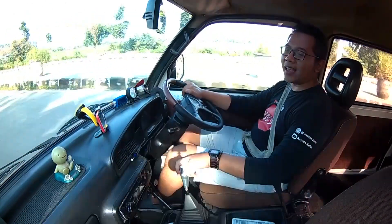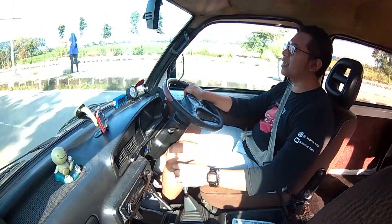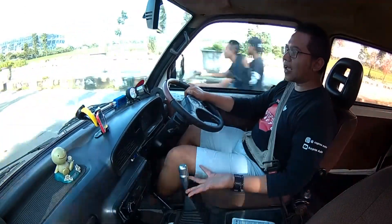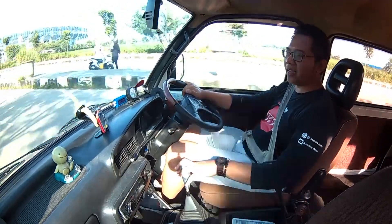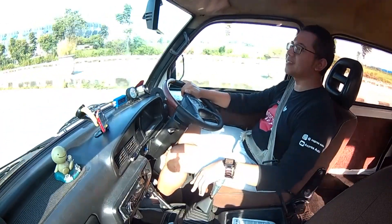Transmisi yang dipakai Daihatsu Zebra ini 5 percepatan manual. Perpindahan giginya — mungkin karena karet bosnya agak oblak — nanti kalau diganti pasti tidak akan kayak gini. Rasanya perpindahan giginya mudah-mudah saja, dan ini bisa dicampak oleh tangan pun gampang.